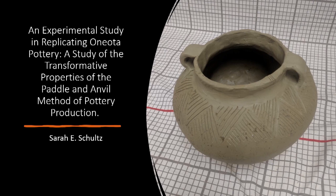Hi, my name is Sarah Schultz and I'm here to talk to you about my research in experimental replication of Oneota pottery. This research specifically focused on analyzing the paddle and anvil method of pottery production, and not only discusses the evidence for this method, but also demonstrates the results of an experimental study in recreating this pottery.